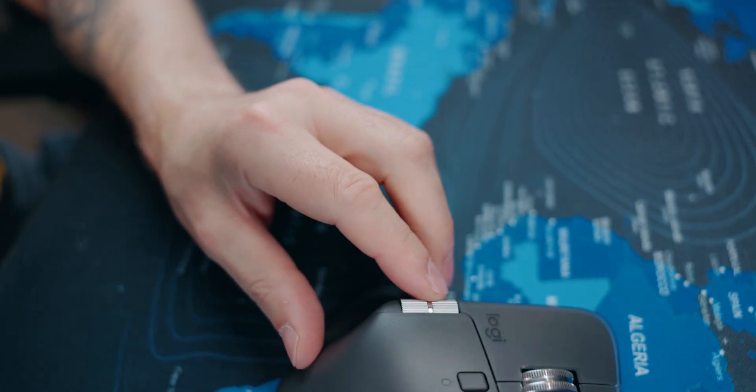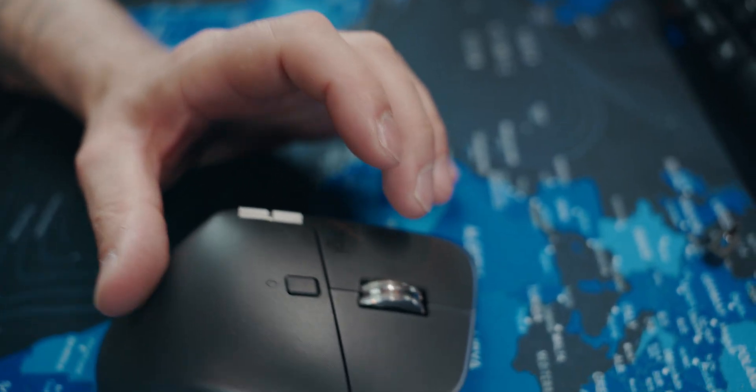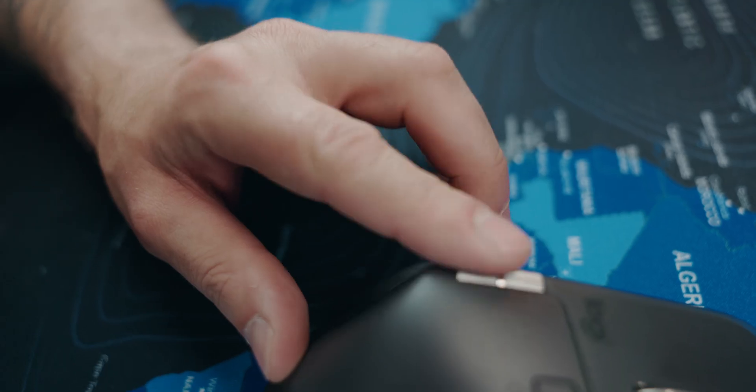We haven't even started yet and I need to call out the bullshit already. You know when some reviewers were saying that the side scroll is like an infinite one — like the main one where you can just spin it and it keeps going and going until you stop it? That's not the case.